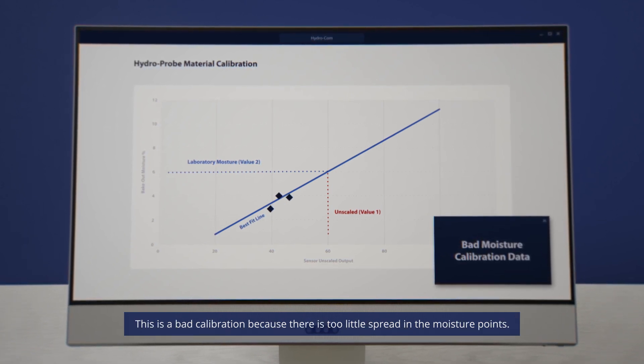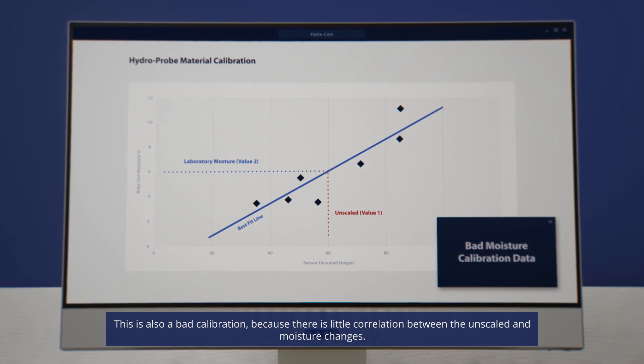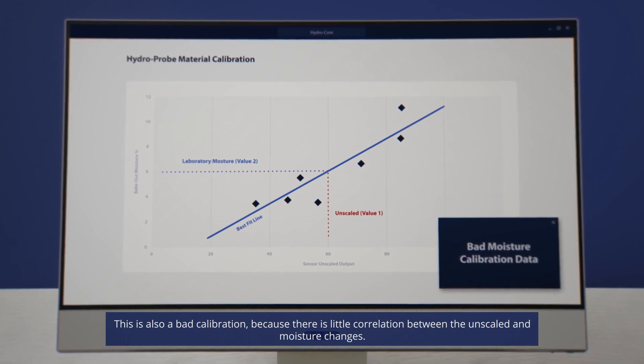This is a bad calibration because there is too little spread in the moisture points. This is also a bad calibration because there is little correlation between the unscaled value and moisture changes.